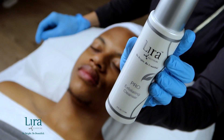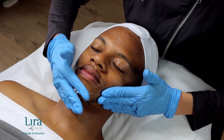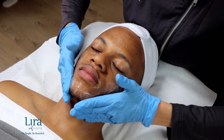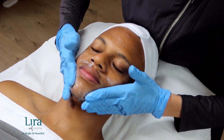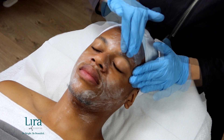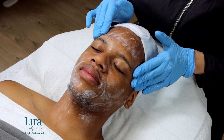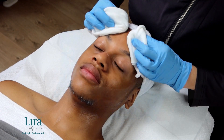Next, we will perform a second cleanse with the Pro Exfoliating Cleanser. Once again, working it into the skin with dry fingertips and a stimulating massage. This can be worked into the skin for up to one minute, then removing with a tepid barber towel or cleansing sponges.